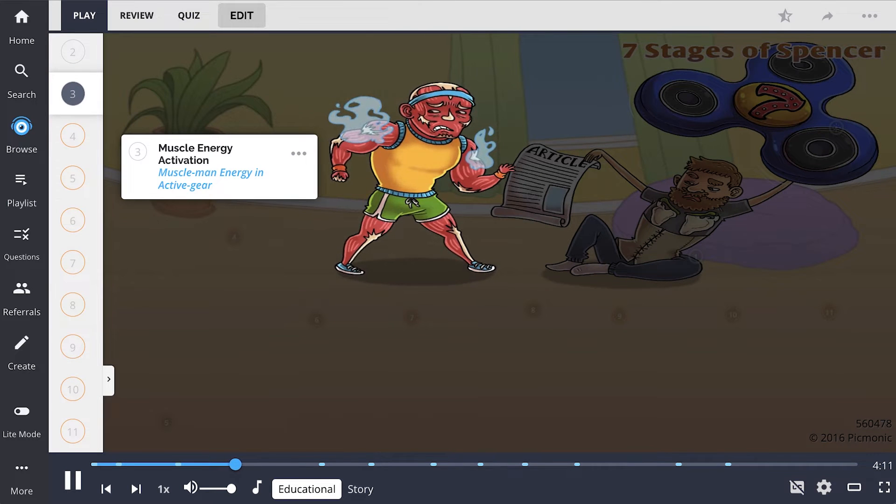Muscle energy activation, shown by the muscle man energy in active gear techniques, can be used to enhance the treatment. Muscle energy is performed by the practitioner passively moving the patient's joints into the restrictive barrier. Then the patient moves against the practitioner's resistance, away from the barrier for a few seconds. Then the patient relaxes, and the practitioner moves the joint into the new restrictive barrier.